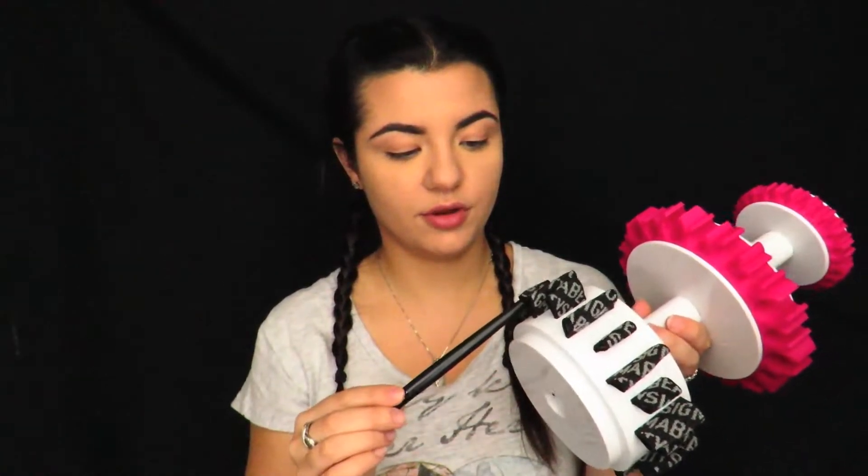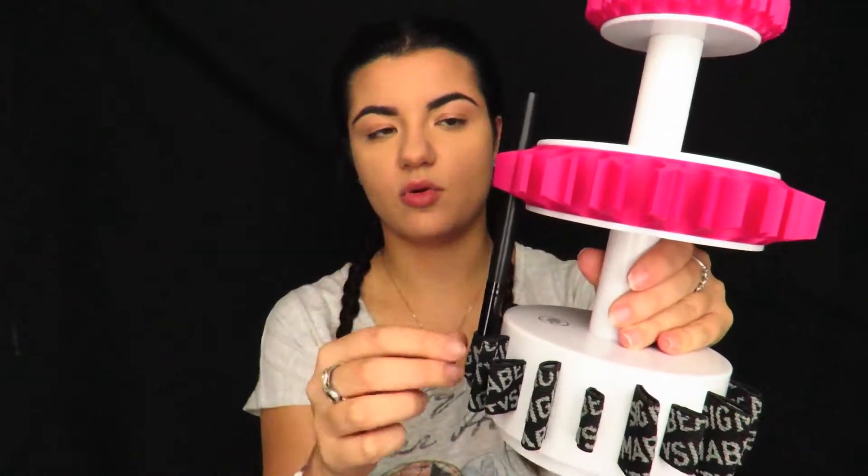I also got the Sigma Spa Brush Cleaning Glove. I cannot wait to use this. I have so many brushes and when I go to wash them, I hate it and I dread it — I literally put it off for as long as possible. But with this, I feel like it's going to be a lot easier. If you're wanting a video on how I clean my brushes, just leave a comment below. I also got the little stand to keep my brushes in place instead of lining them up along the benches in my bathroom. You pretty much just put them through the bottom and it'll clip in and hold its form.